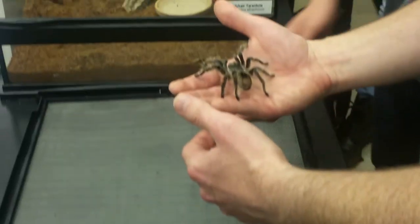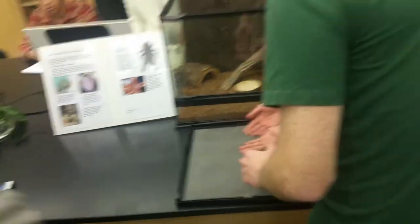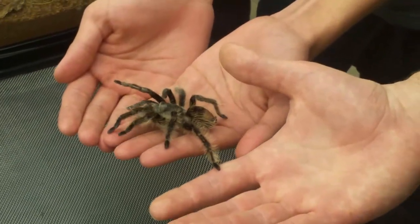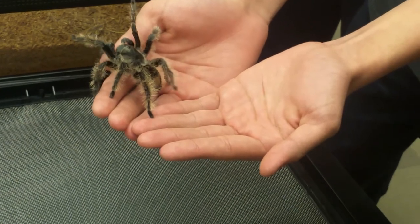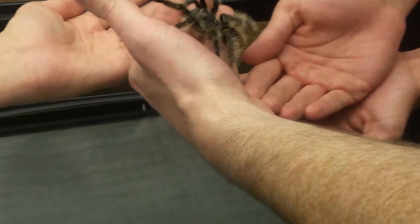Anyone else want to hold it? Sure. It weighs basically nothing, especially on a human hand. The jumping spiders have, like, round, big, black eyes. Yeah, jumping spiders have really large eyes — the eyes are very, very large. And one of the important things is that they're far apart. The jumping spider's eyes are far apart.